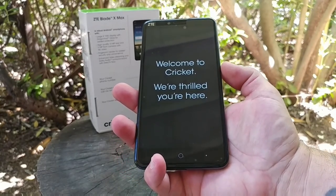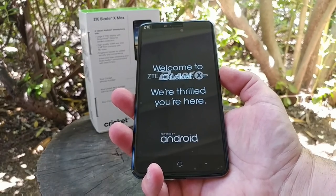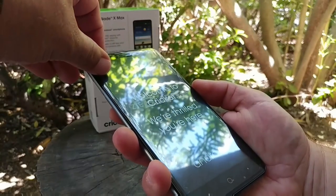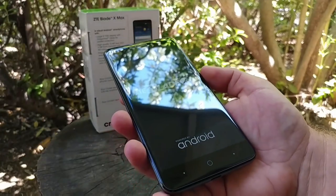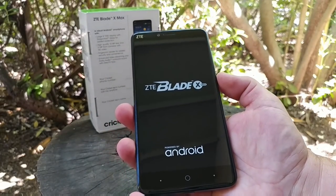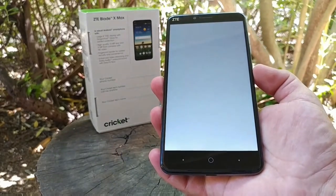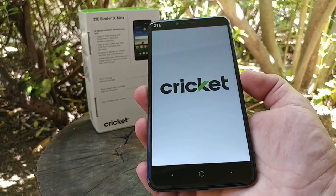Let's go ahead and power this device on to see if it has any juice in it — and yes it does. ZTE Blade X Max. Going ahead and removing the pre-installed screen protector. There we have it, powered by Android. I'm going to get this device all set up and ready to go, and then I'll be right back to walk you through the device and show you some of its features.